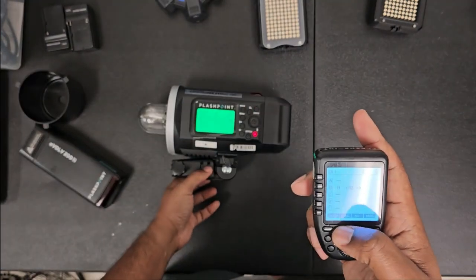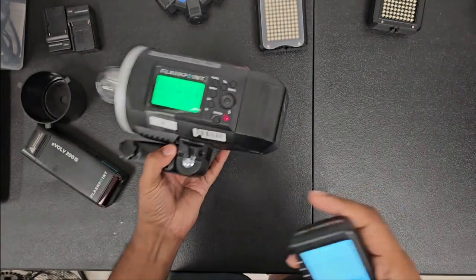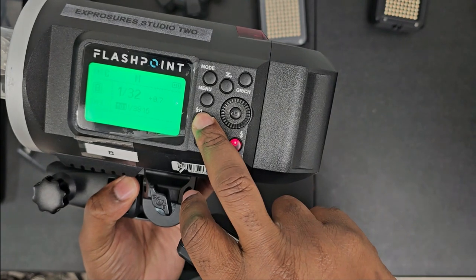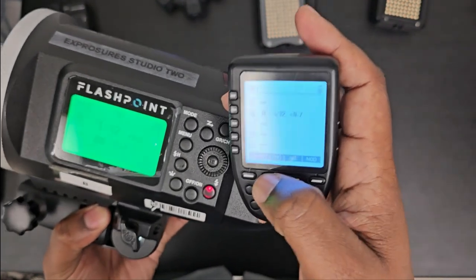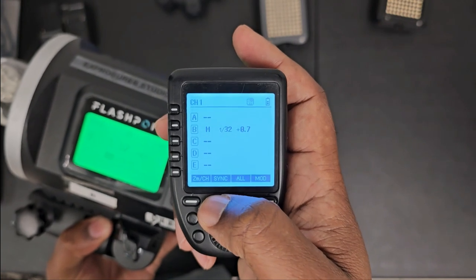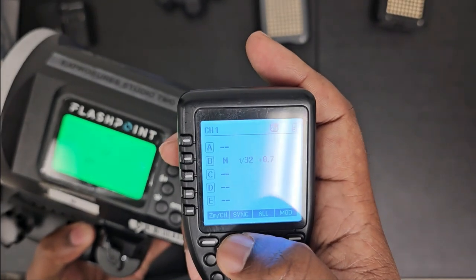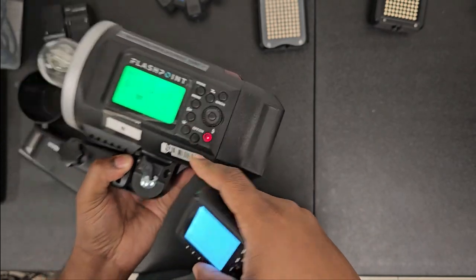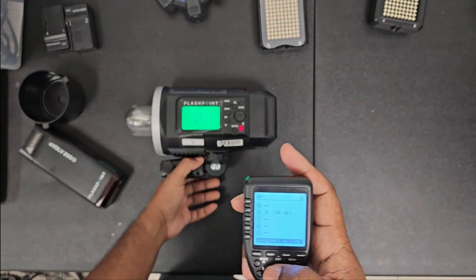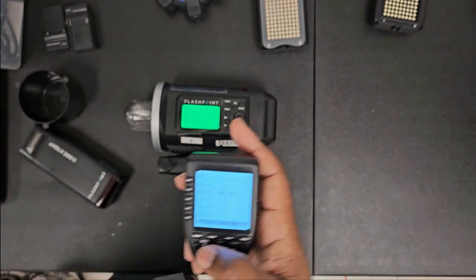To turn off high speed sync, you can press your high speed sync button, or you can press the sync button right here on the trigger. For some reason right now it's not syncing up fully with the trigger — I'll fix that in a later video.